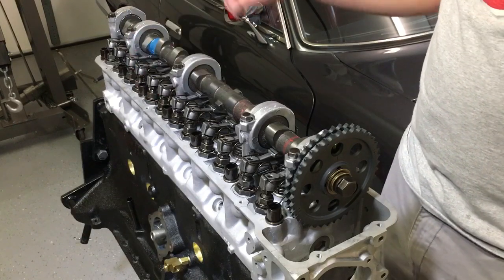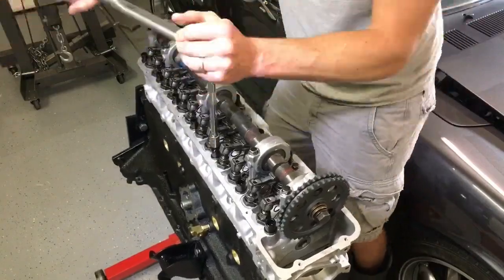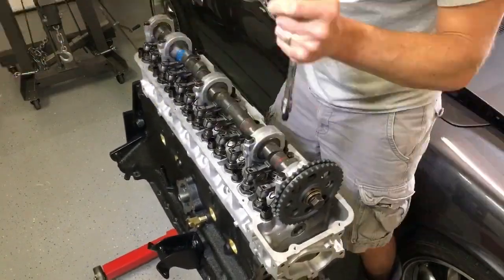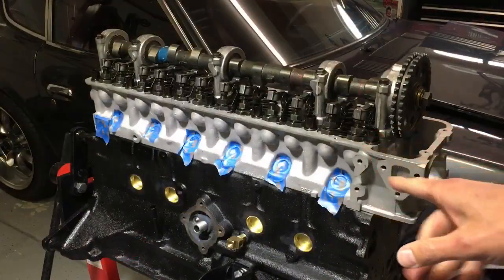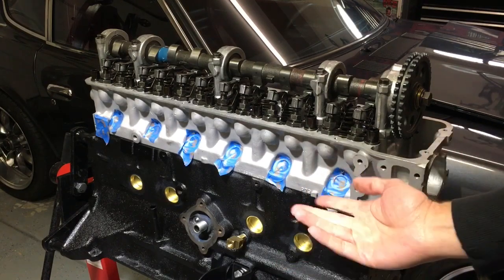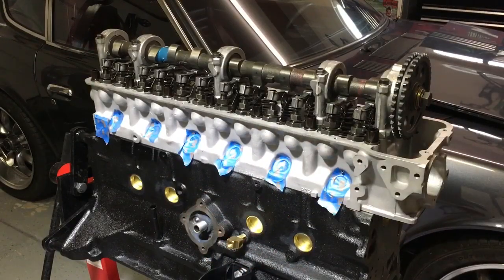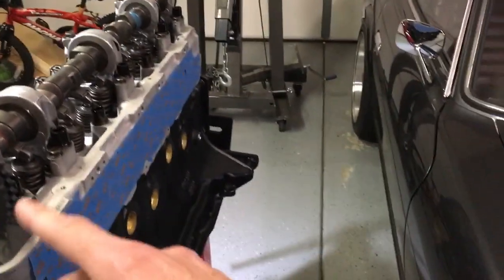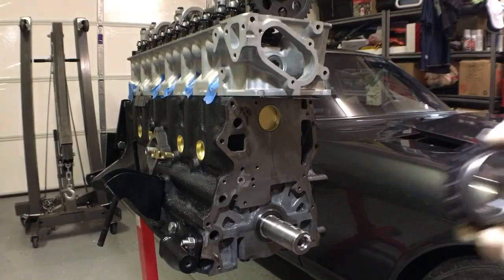Now we're going to torque the head bolts. This is an L28 so we are going to do 61 foot pounds of torque, going in sequence starting with the center. Now that we have the head on, a good idea is to cover up the holes with old or new spark plugs — I've used some painter's tape — and also cover up the heater hose and seal up the exhaust and intake ports.